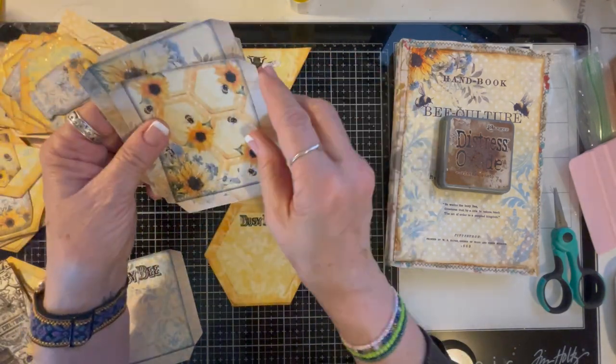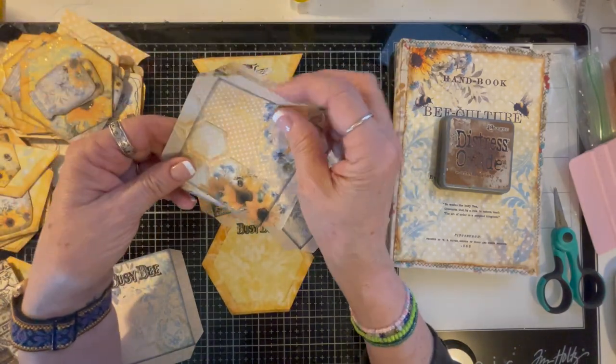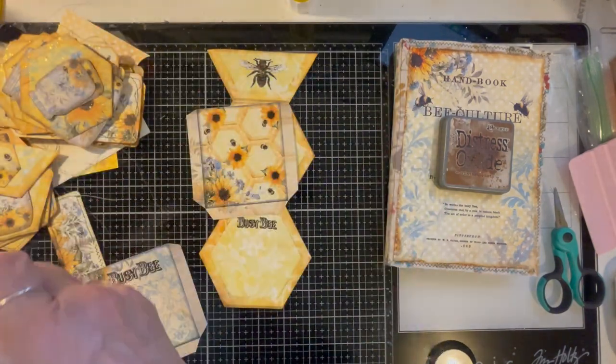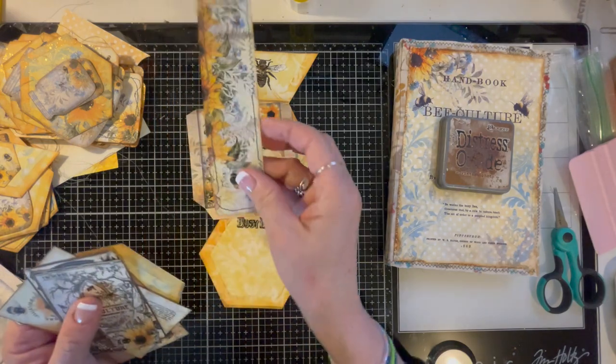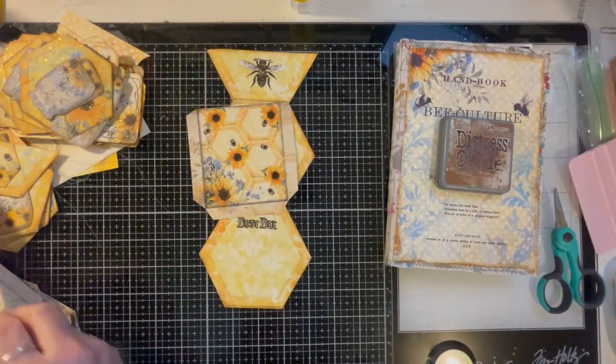There also came with a bunch of pockets — look at all this stuff, y'all. All of these pockets. It came with this belly band and I sewed around that just because I thought it would be cool.